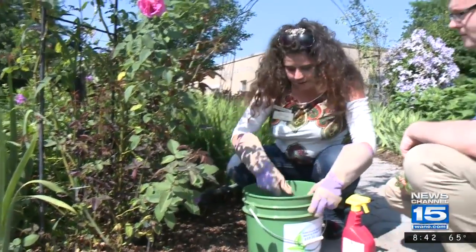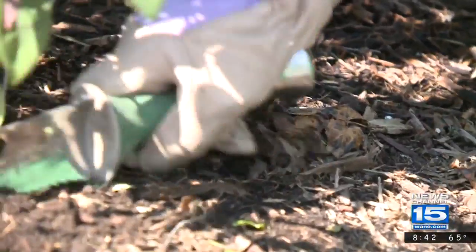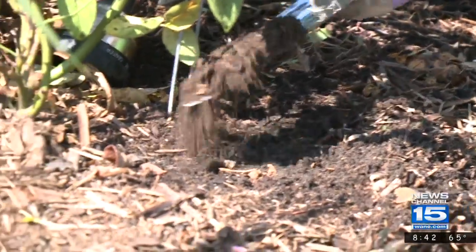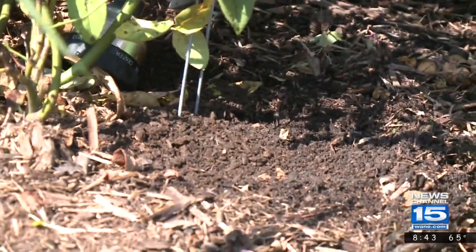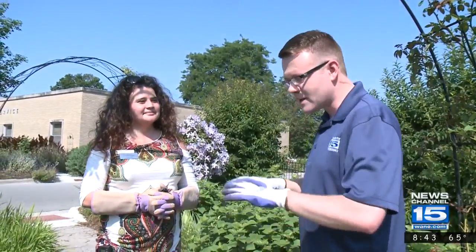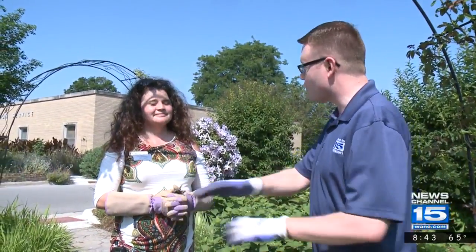Clean all that up, and then you want to take your compost and just kind of go over it a little. I think it helps keep the fungicide from bouncing back up out of the dirt. Penny, thanks for joining us today on the Green Thumb — lots of good tips to keep our roses beautiful all summer long. For many more garden tips, just go to the Green Thumb section on Wayne.com.